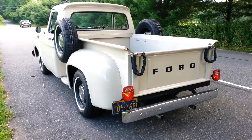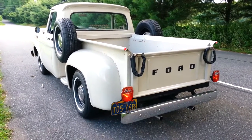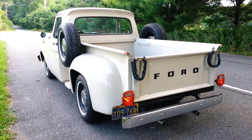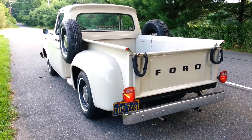I figured I'd show you guys my 1964 Ford F100. This is my grandfather's pickup. I think it's kind of rare, but I guess it's more nostalgic than anything.